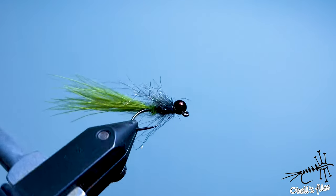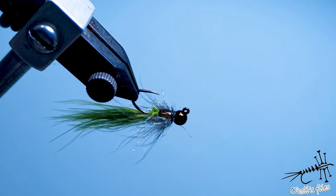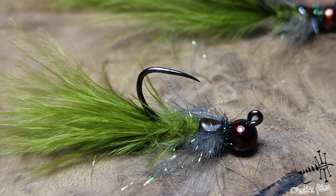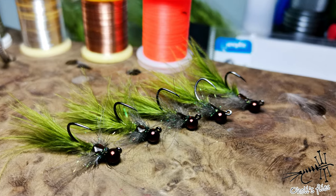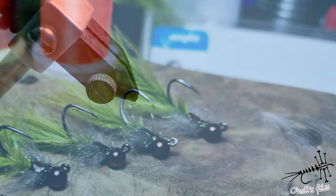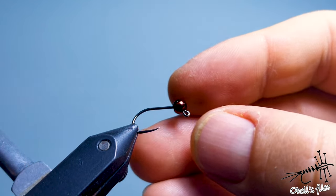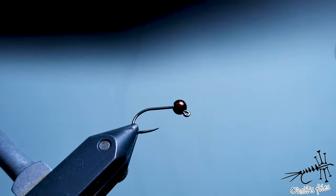Hello guys, I'm going to show you how to tie a nice damselfly nymph — or streamer, whatever you think this is. The reason I'm tying this is I'm going to teach some guys about fly fishing. The river where we're going has army fish, a cousin to musher, very hard-fighting and very difficult to catch. The local guy told us that he can see fish but whatever he casts, they just don't eat.